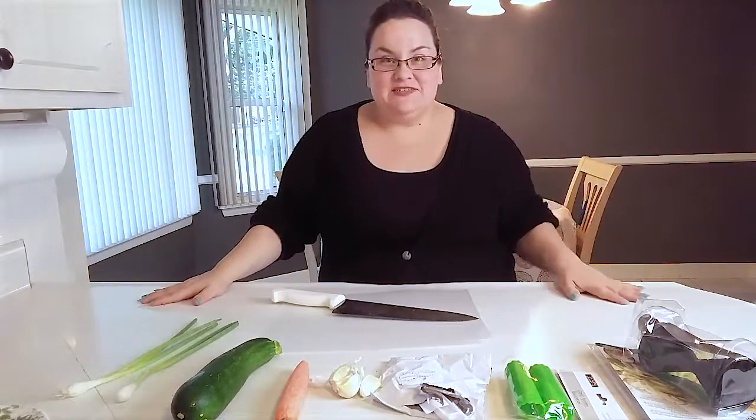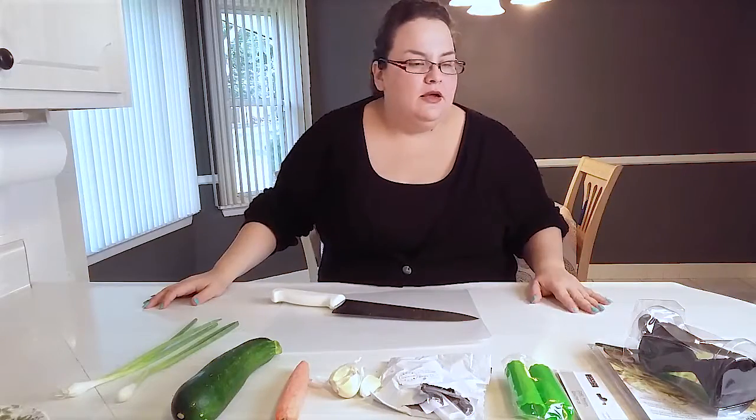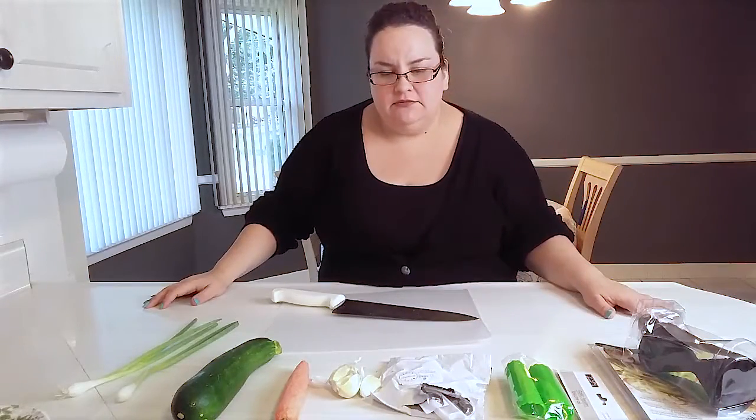Alright guys, hi! Thanks for stopping by. I want to do a quick review of some cool things I picked up — Dollar Tree, Amazon, whatever it is.